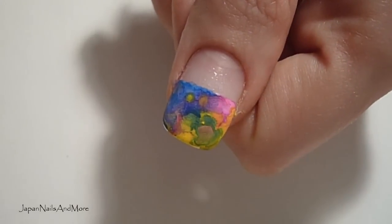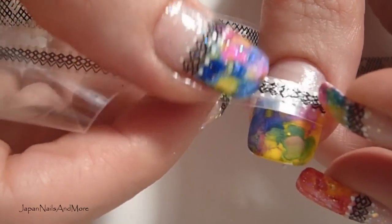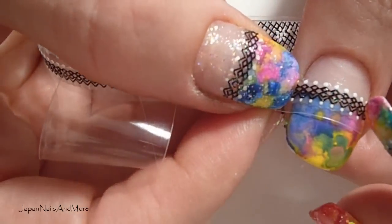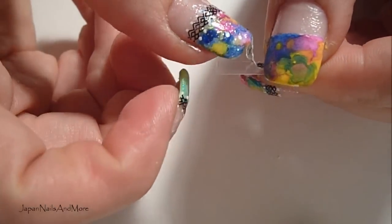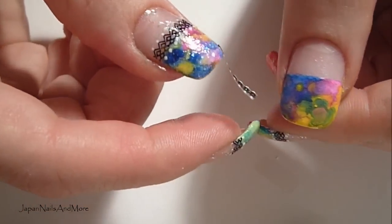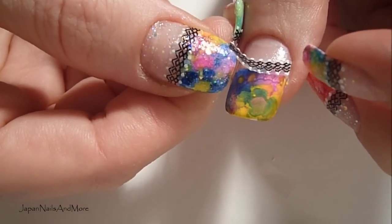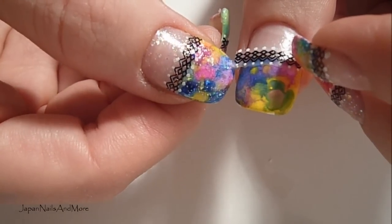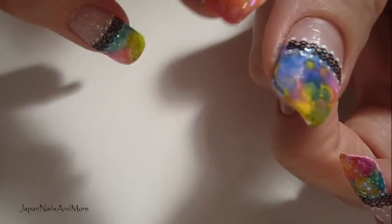Once the nail is dry, now we're going to measure the lace. The easiest way to do this is to hold it with one hand and measure. You're going to be cutting it about there — it's always better to cut the lace a little bit longer rather than shorter. Go ahead and apply it to one side and try to keep it a little bit away from the cuticle if possible.